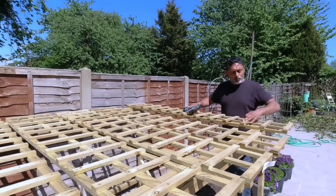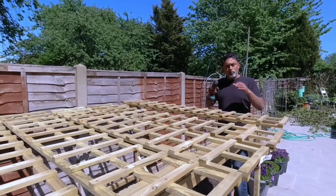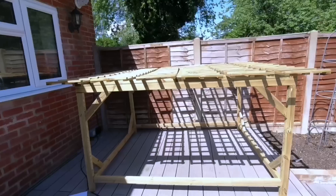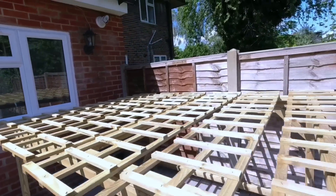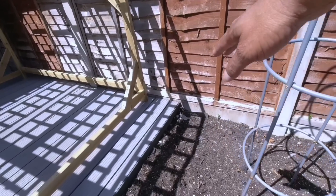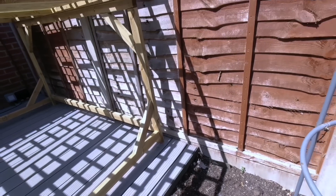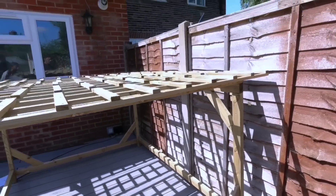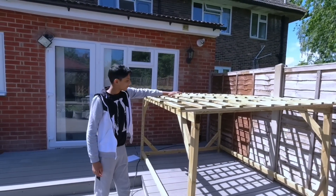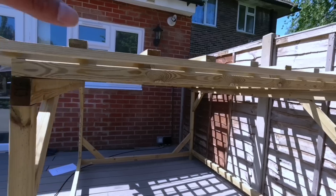Once you have laid these panels on top of the base, screw them onto the actual base otherwise they will be blown by the wind. We're going to be planting our bottle gourd in the ground here and using bamboo canes for the plant to trail onto this trellis. In about three months' time we're hoping to have plenty of long bottle gourd hanging down from this trellis.